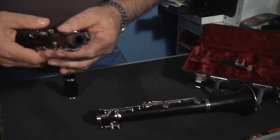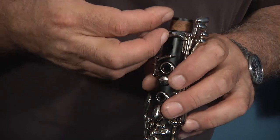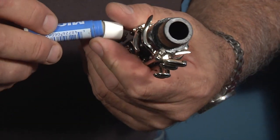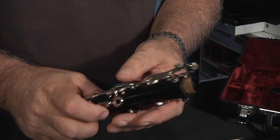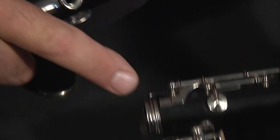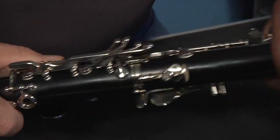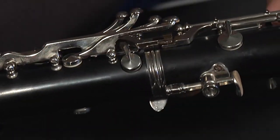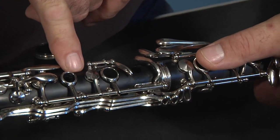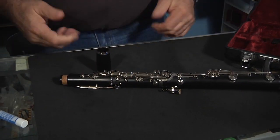Now check the second part, the upper body. The cork on this one looks pretty good — there's no real cracks or chips there. So the corks are in good shape. We'll put a little grease on this cork when we join it together. Notice there's a tab on this section that extends out over the joint. That is going to attach or join with the tab on the lower body — it's just a linkage. So as you're putting this together, you line up those two pieces, and when you're playing a key down below, that connection makes a seal up at the top.